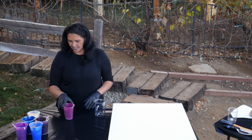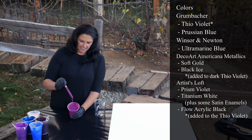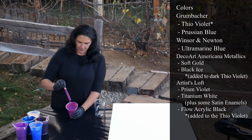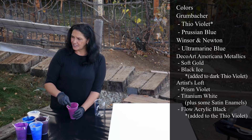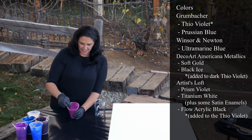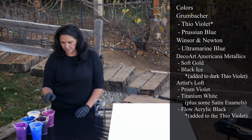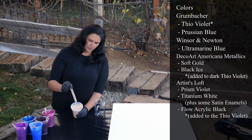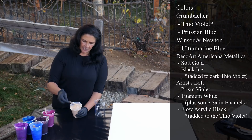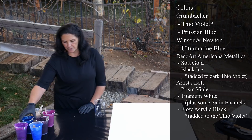So this first one is a Grumbacher Thio Violet, and it's pretty cool. I put a little bit of a DecoArt metallic — I think it's called Black Ice — it's like a glittery iridescent sort of deal. I was hoping it would darken it just a touch and it did, which is fine. So that's the Thio Violet from Grumbacher. This one is DecoArt Americana Decor Metallics in Soft Gold today, not the 24 karat. I chose this one specifically because sometimes it looks silver in some light, and I think silver is going to play really well with this palette.